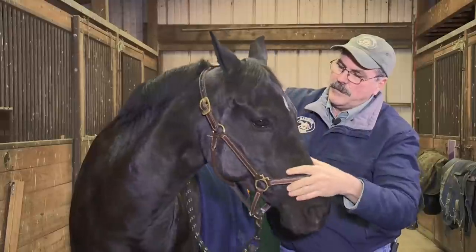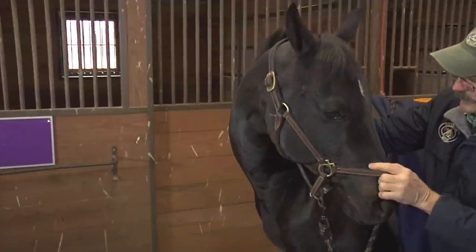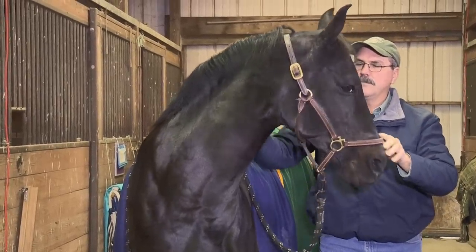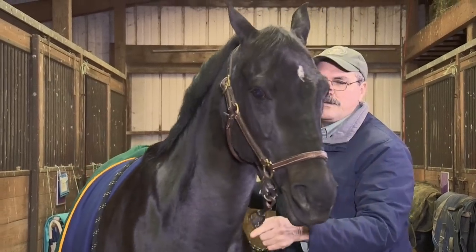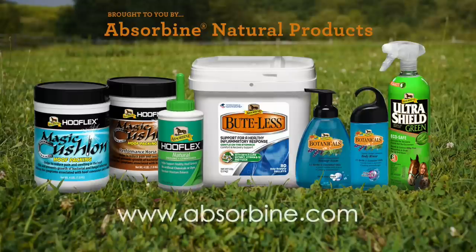Now that she's relaxed, I'll come back to a little more lateral flexion. We'll get a little more movement and then give her a break there. The Masterson Method aligns naturally with Absorbene products and a whole horse approach towards better horse care. Visit www.absorbene.com for more on our Absorbene line of products.